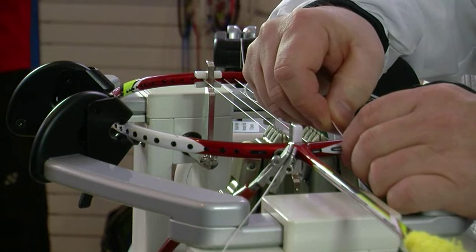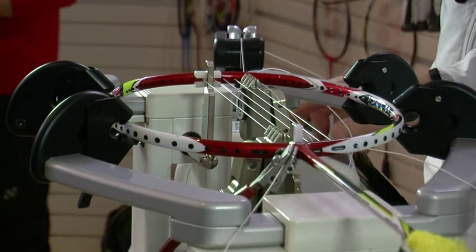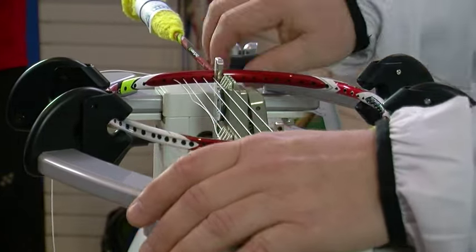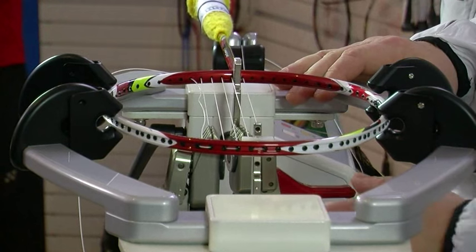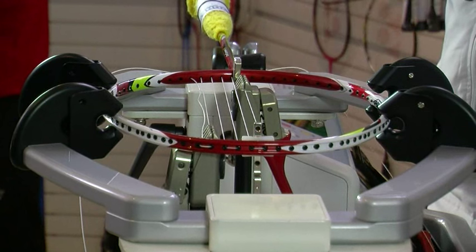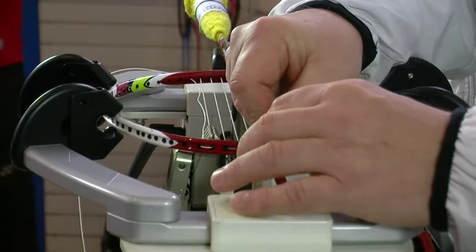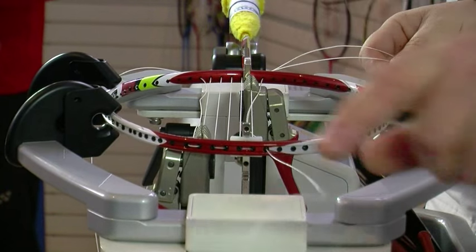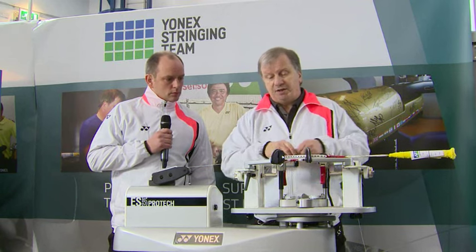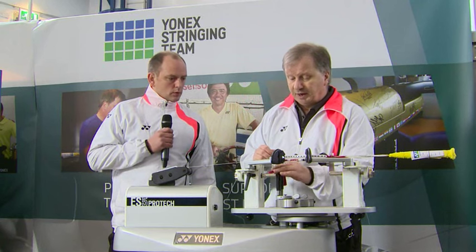So I've started from the middle. I've worked out the first four crosses and having gone that far I now go back. I can remove the start clamp, re-tension that first main, and now I'm going to start working out on the other side so that we can correct the stresses on the racket, rather than just working all the way across on one side and then the other. I'm going to do another four on this side and then alternate either side until we get to the outside of the racket.